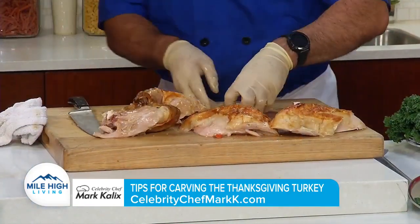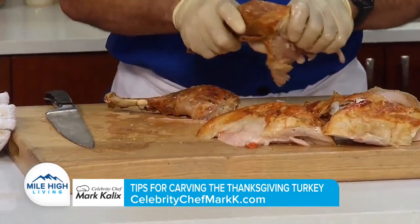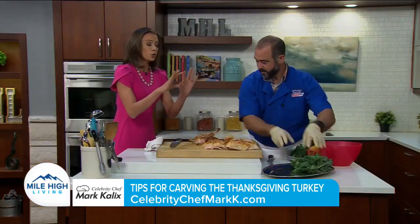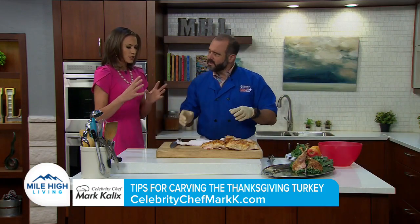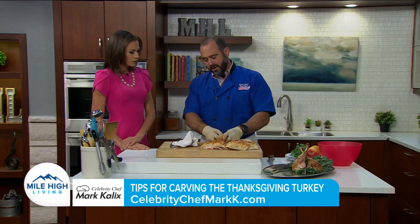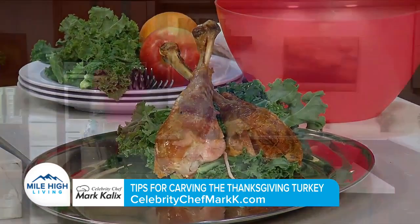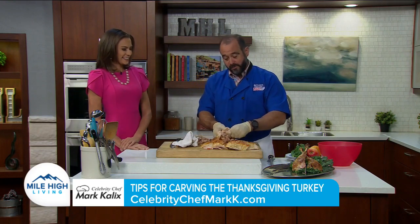Now without the carcass in the way, we've got some room to breathe. Look at that — what's cooked properly, things just come apart. There's a lot of juices, so it's probably better to do this in the kitchen versus carving at the table. I don't carve at the table because although it looks nostalgic, you end up making a mess or not getting the most out of your bird. If you really want that, present the turkey, get the oohs and ahs, and then get back in the kitchen.